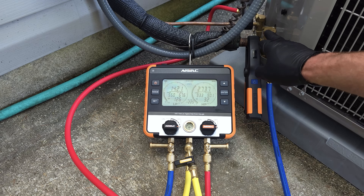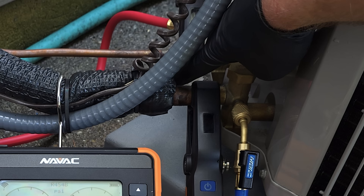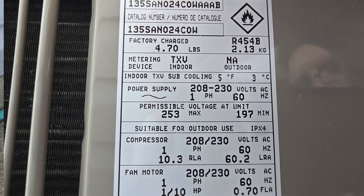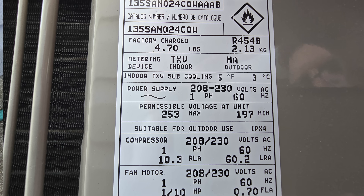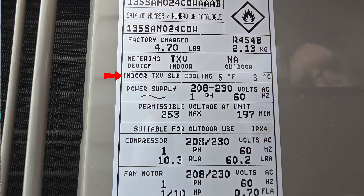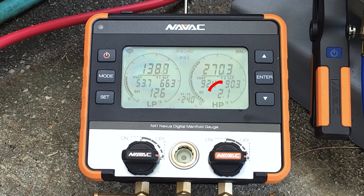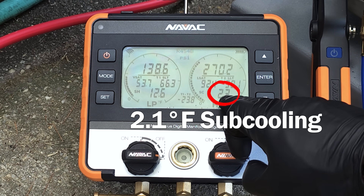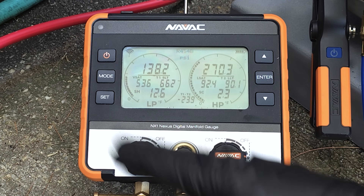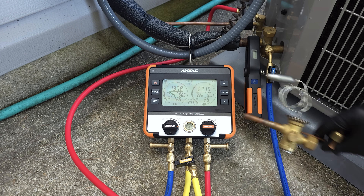Just because this service valve is sweating — water vapor from the outside condensing on it — that does not mean it has an accurate refrigerant charge. What you really need to do is look at the target sub cooling on the rating plate. This outdoor unit has a target sub cooling rating of five degrees. Sub cooling is listed right here and presently it's 2.1. We do have to give it time to circulate for the TXV to have a solid column of liquid and continue to put that into the coil.